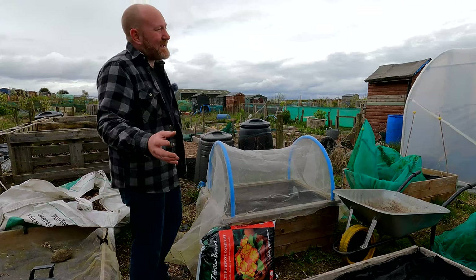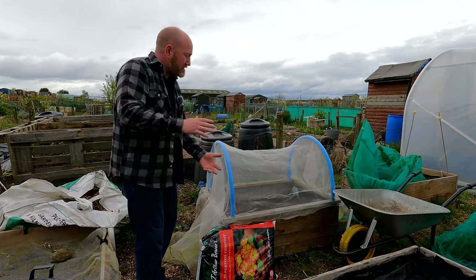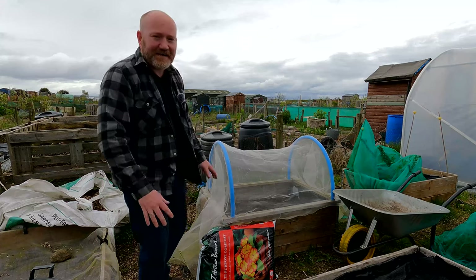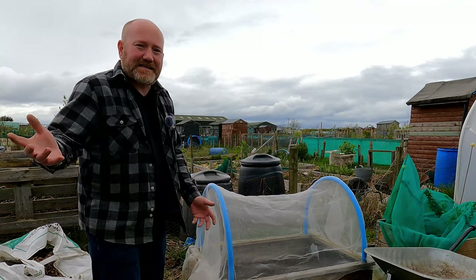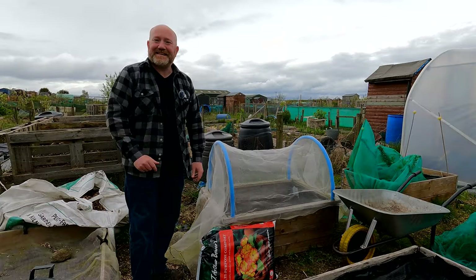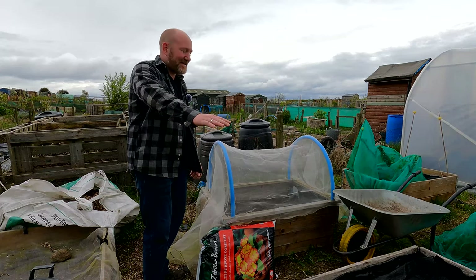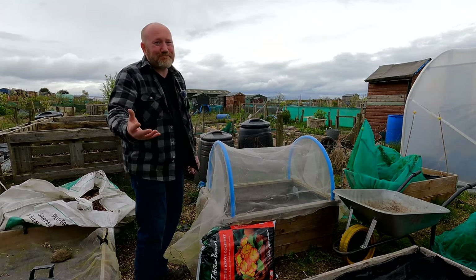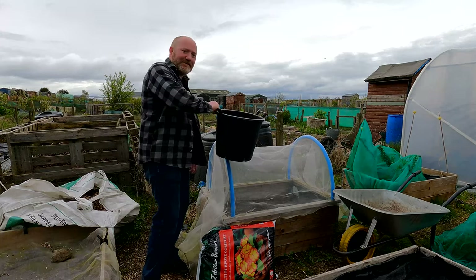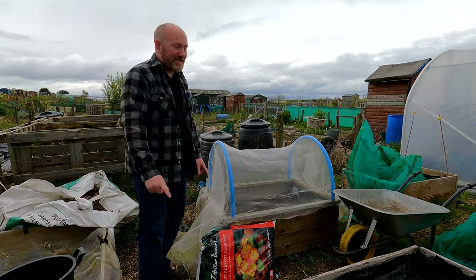It's said the carrot fly doesn't really fly much and can generally only get about two feet high, so everybody says as long as it's two feet high it'll be fine. But here in Scotland we have something called the wind, and even today it's a little bit windy. These tiny little microscopic flies, even though they only jump to about two foot high, the wind will take them higher. So please don't assume that putting your bucket a little bit higher up is fine. Do the right thing — use Enviromesh and cover them up.